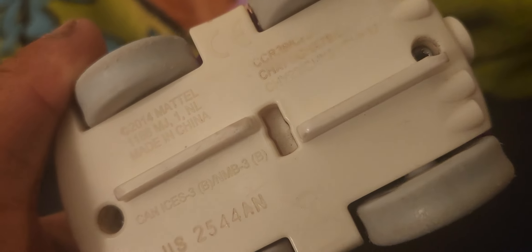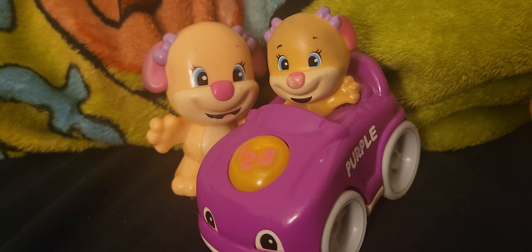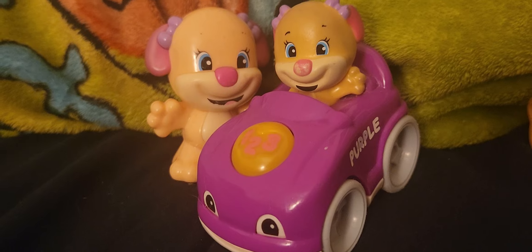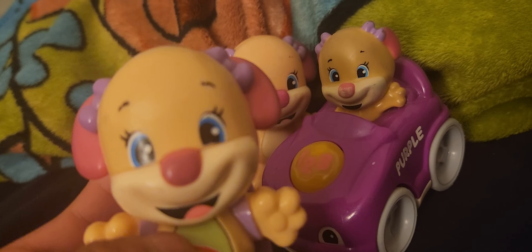This one was 2014. That's from 2013. I love how all these are from years apart from each other, because it's so freaking cool. But this one I just got - Talkie Teach Sis. Very, very similar to both.